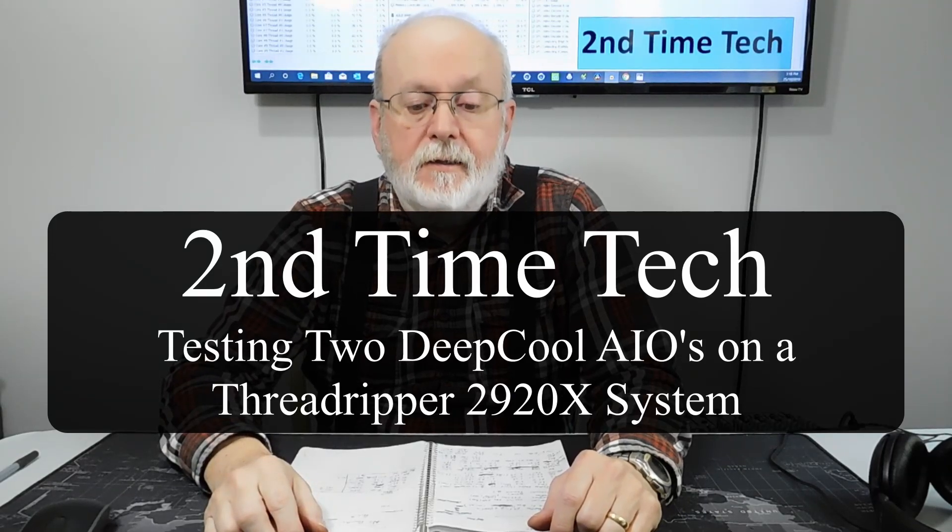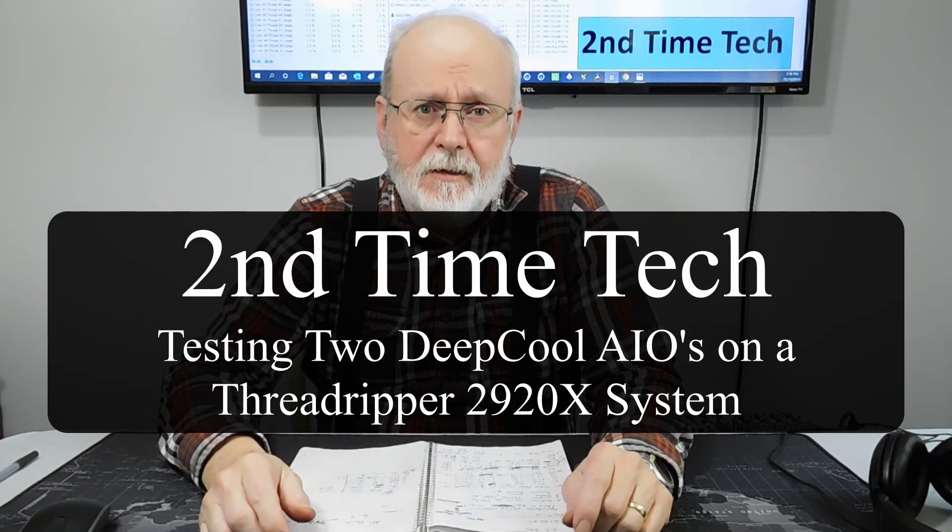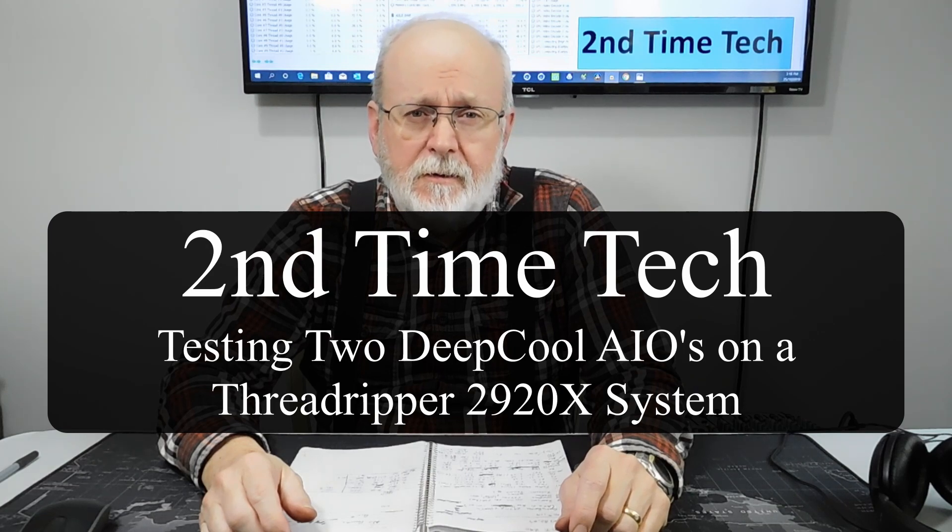Hi, this is Mary from Second Time Tech, and today I'm going to be talking about two different coolers that I have tried in my studio computer.